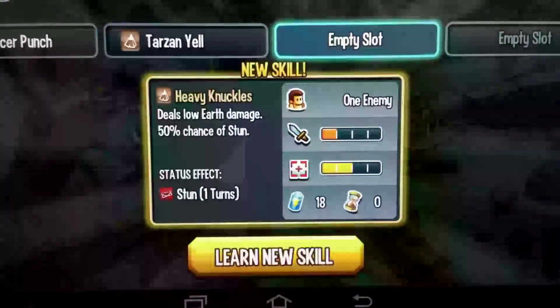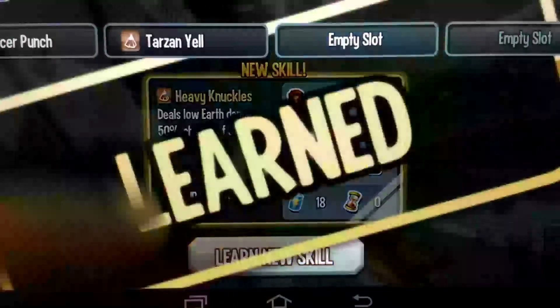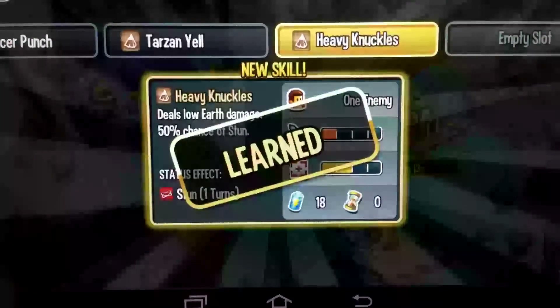As you can see, the move has changed to Heavy Knuckles. Was that awesome? And now with the help of this you can learn new moves without actually feeding again and again.